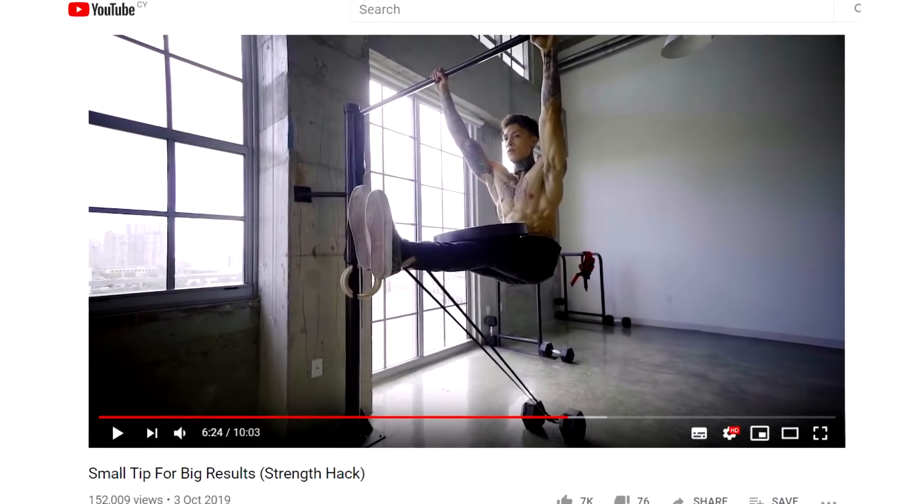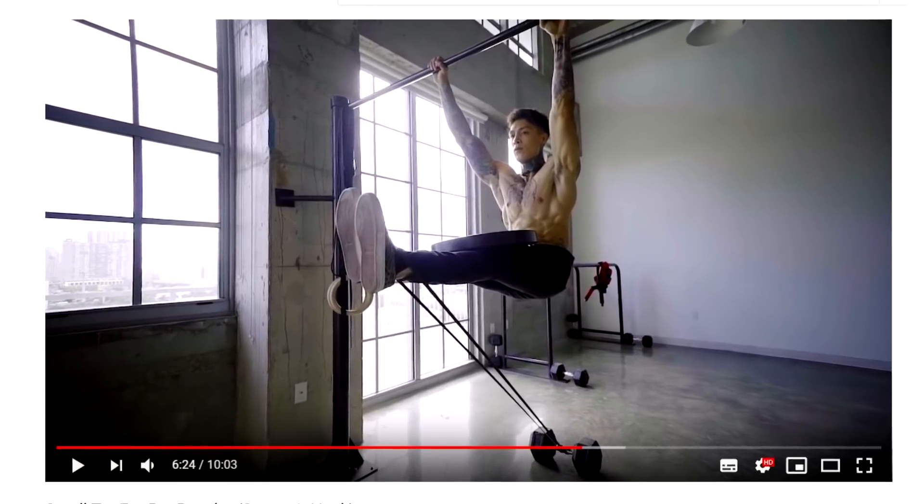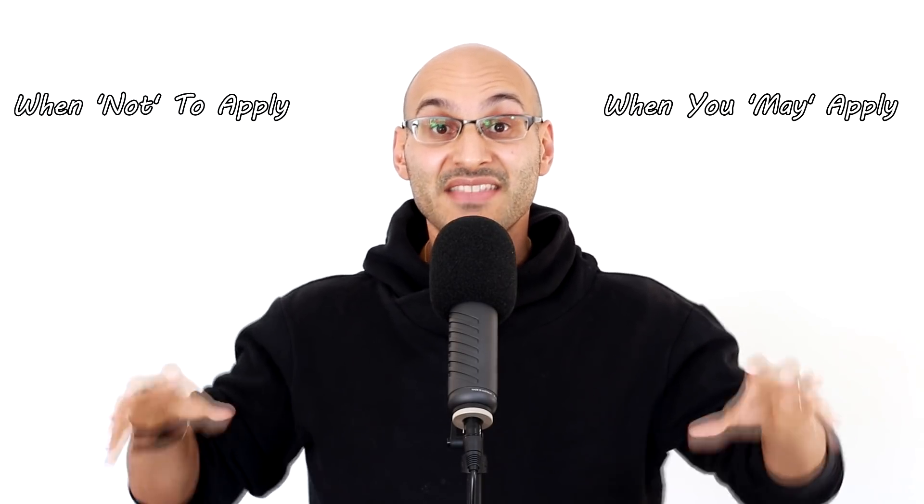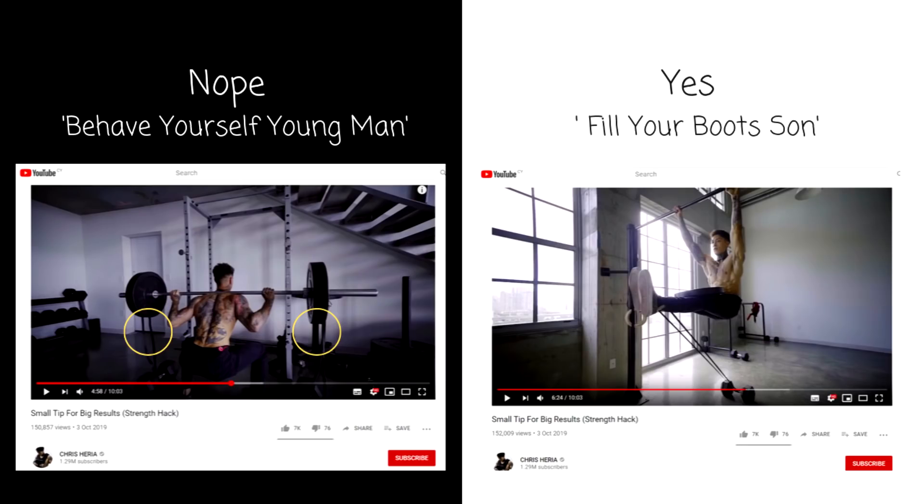He does, however, add resistance bands to his bodyweight work in this video, which is absolutely fine — no problem at all — because he has a high level of competency with performing those bodyweight movements. So Chris Heria's video is a literal demonstration of when to apply and when not to apply resistance bands: when he has very poor exercise execution with certain lifts and very good execution with other lifts.